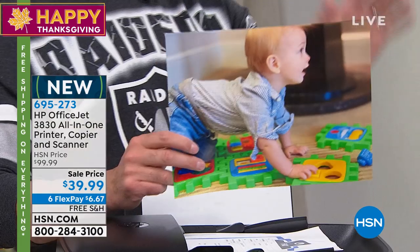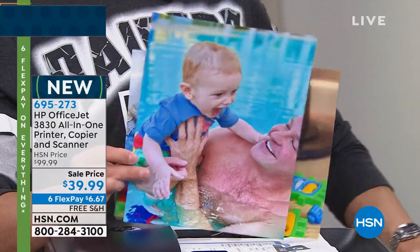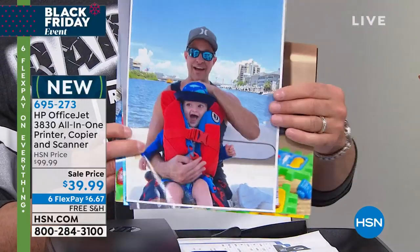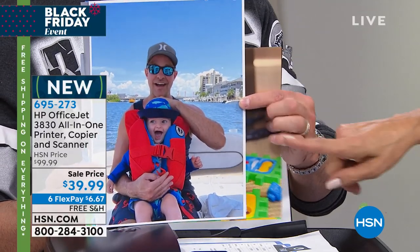These pictures — do you know how much it costs to print this? That costs five pennies. You know how much this one costs? Five pennies. We did one in black and white just for fun — this costs five pennies to print. This picture, five pennies. These are eight by tens. Not five dollars — five pennies. It's the lowest price ink printing in America.